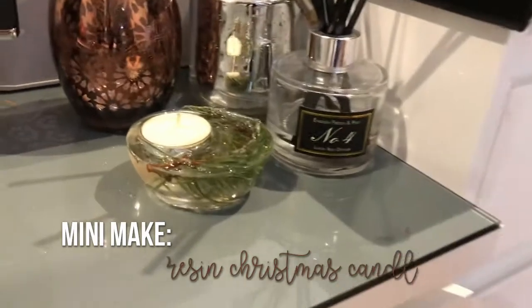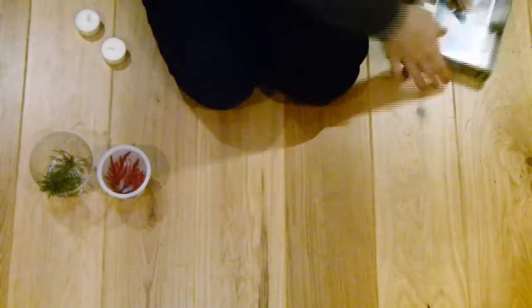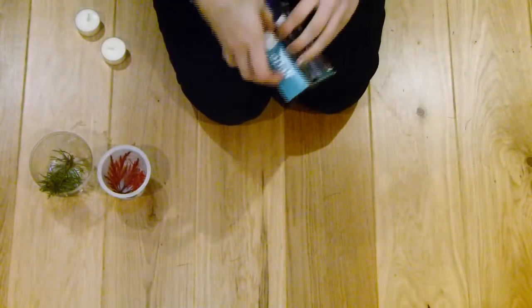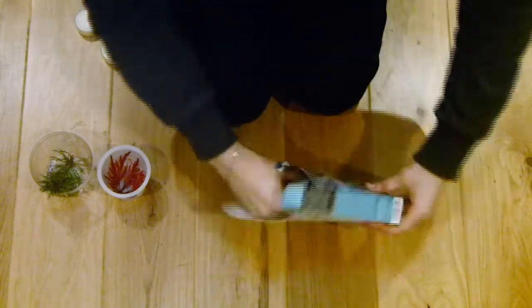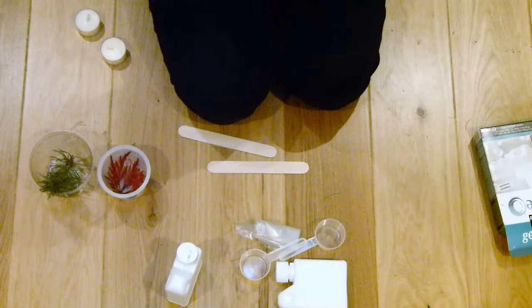To make these resin candle holders, all you need is a resin kit and some decorative bits to put inside. I opted for a leafy tree branch — like a Christmas tree sort of look — and also a leaf.